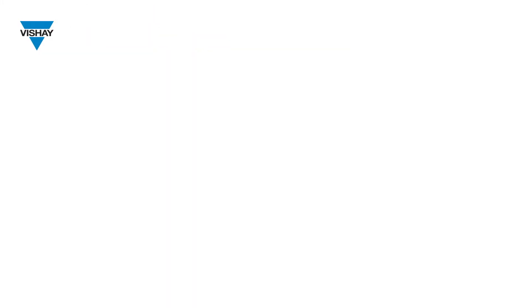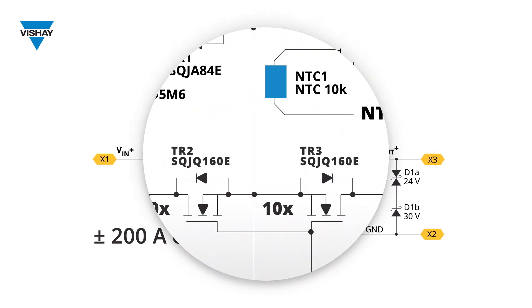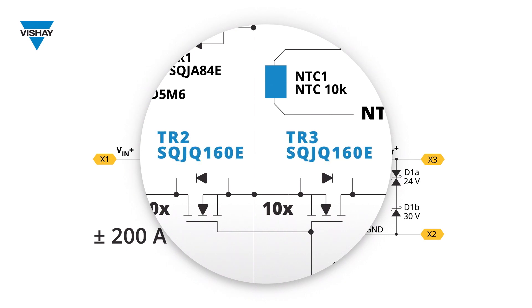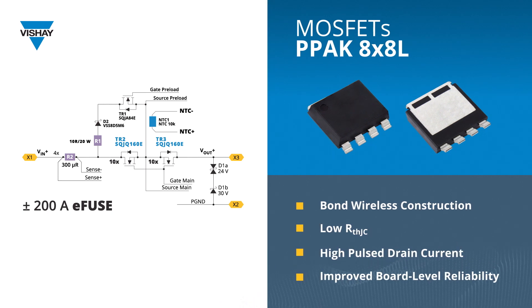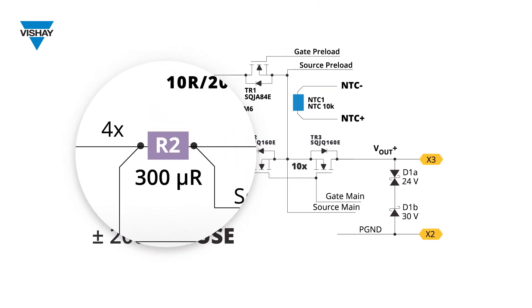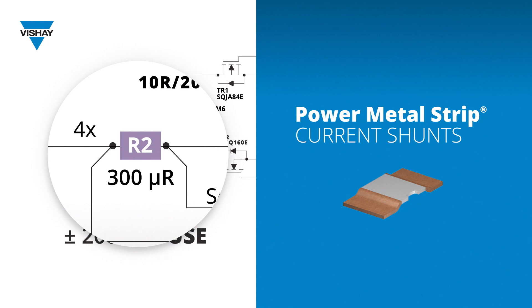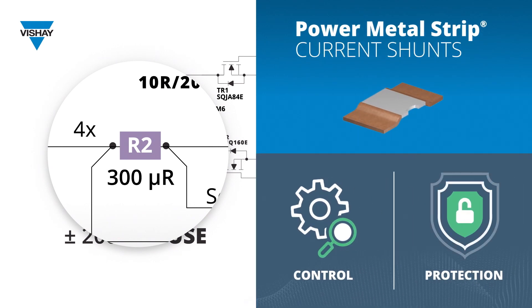Designed to be used in 48-volt high-current load applications, our electronic switch and resettable fuse features two sets of MOSFETs connected in a bi-directional arrangement to handle the high-load current and prevent backflow of current through the MOSFET body diode when the load is deactivated. This design also features our power metal strip current shunts, which provide continuous current monitoring for the purposes of control and protection.